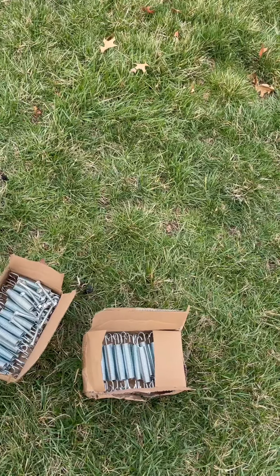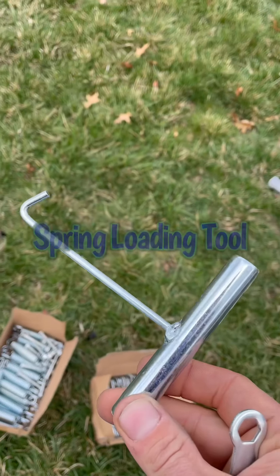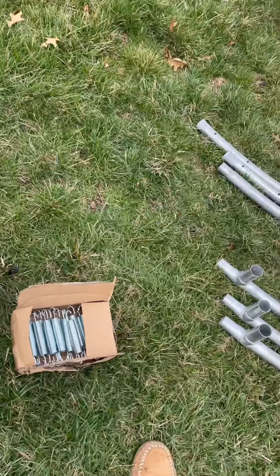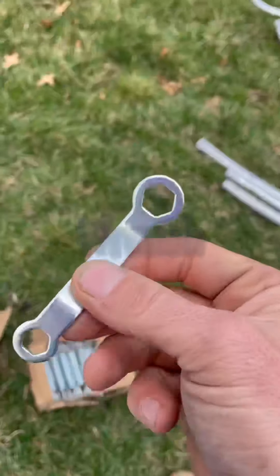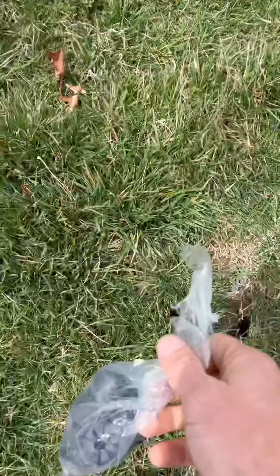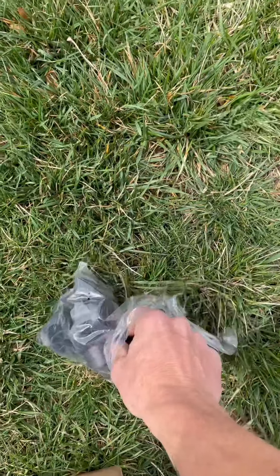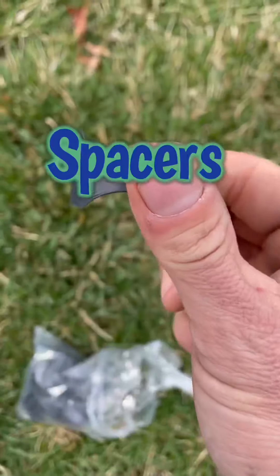Also for the springs you're going to have one spring loading tool, and also you're going to have one wrench and 12 of these spacers here.